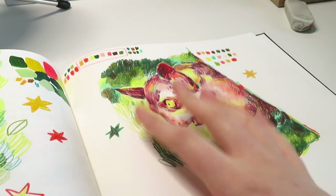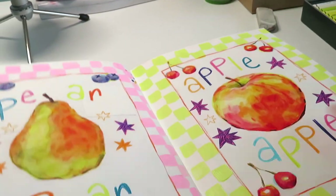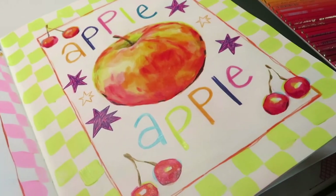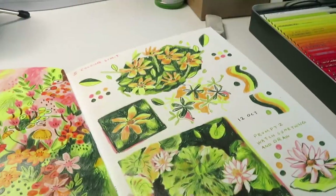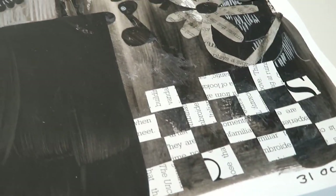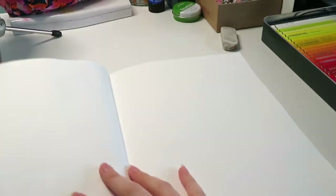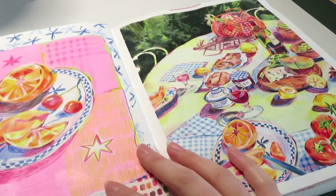What I need to do today — believe it or not — I'm not going to draw an aye-aye. I'm going to have a day off and work in my daily practice book. This is a task set by uni where we just have to draw in this book every day, but I've been neglecting it — I haven't drawn in it since the 31st of October. So I need to do quite a few pages to catch up.